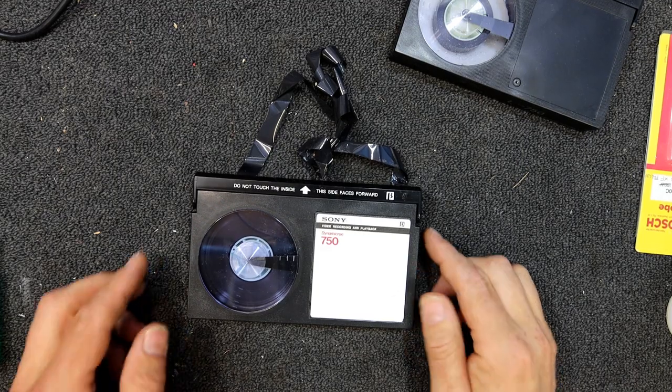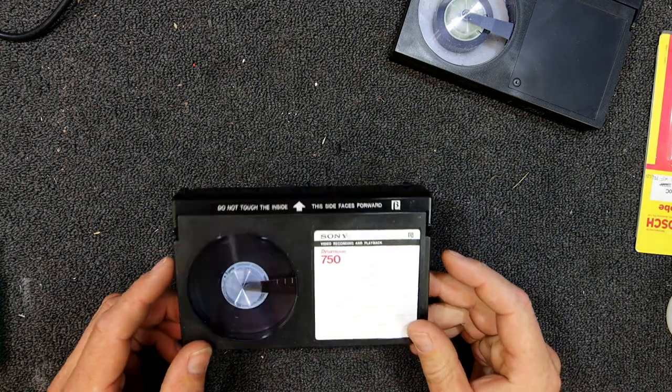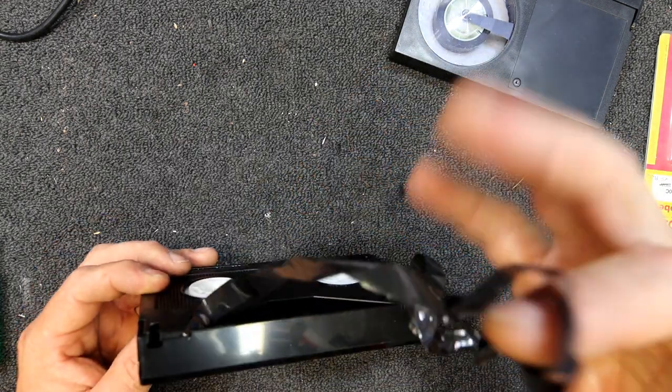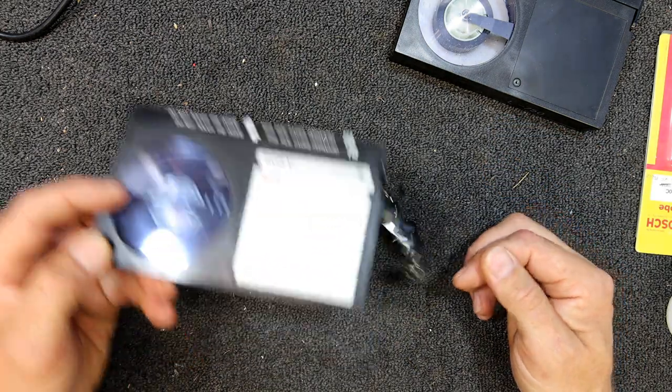Today I'm going to look at splicing back together some damaged beater video tapes. I just bought about 200 of them along with some old beater machines, and some of them are chewed up like this. I'll see if I can repair them.